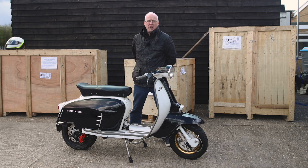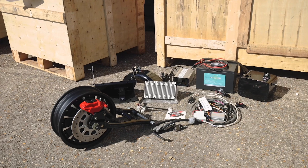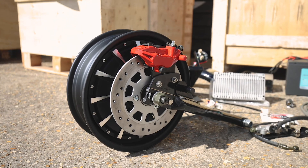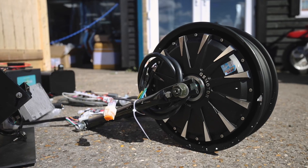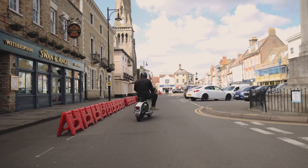Hi, I'm Tim Boardman. I'm a UK distributor for the Saigon Scooter Centre electric motor kit, which fits all series 1, 2 and 3 Lambrettas. This is a 72 volt electric motor in the rear hub. It has 192 millimeters of torque, which is equivalent really to a 125 petrol engine bike.